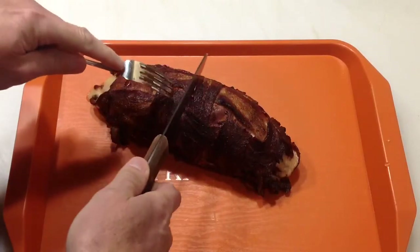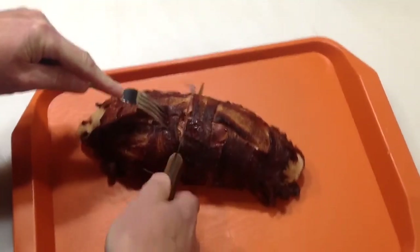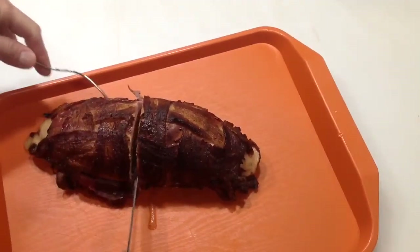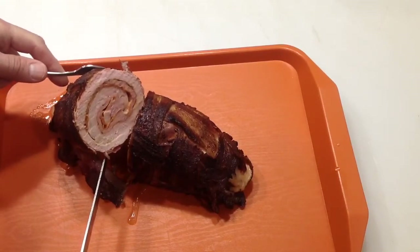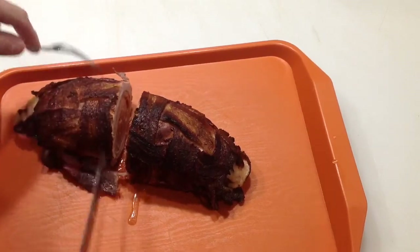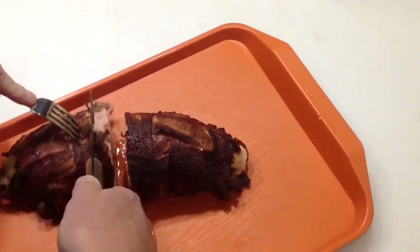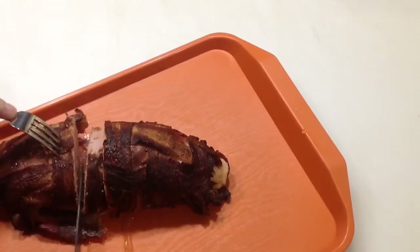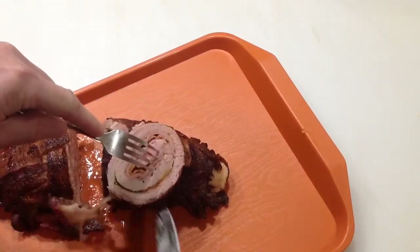Let it rest for about 10 minutes. Let's go right through the center and see what it's like. It's nice and juicy — look at that, looking mighty nice! That was so simple to do. Anybody who says they can't do this is crazy, because if I can do it, you can do it.